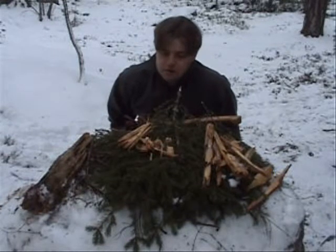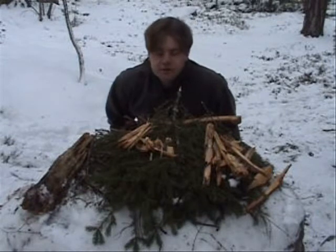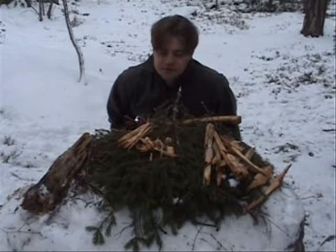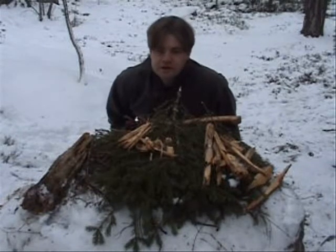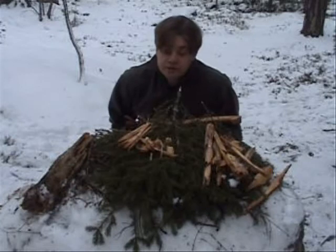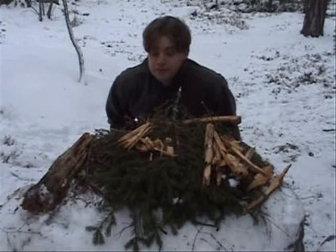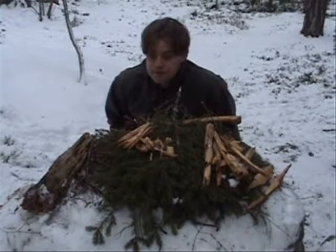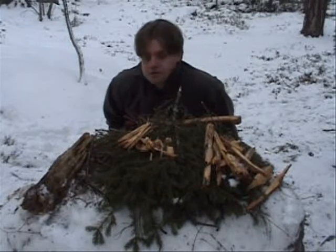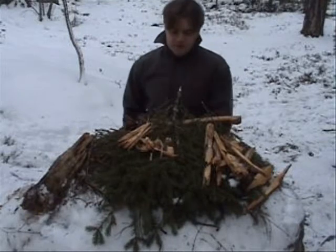I know this is also called fat wood in the United States, in specific places. And here in Scandinavia, or especially in Sweden, we call this törved or kärved. That's a little bit about the history, and I will try to make this fire go on. Just follow me, please.